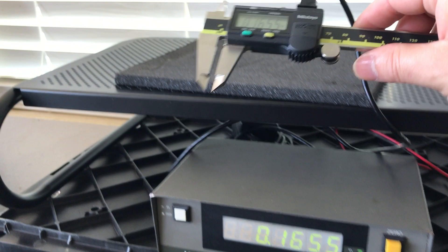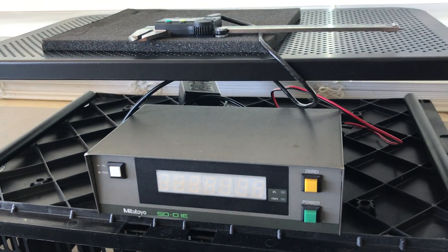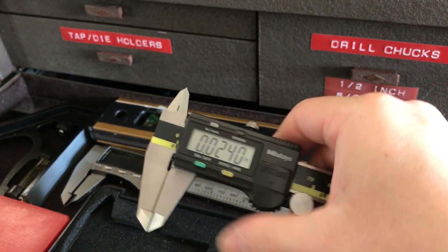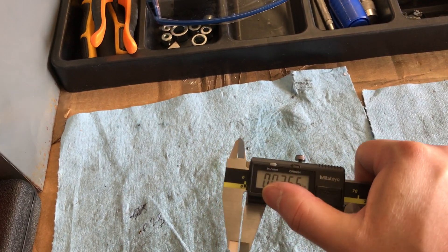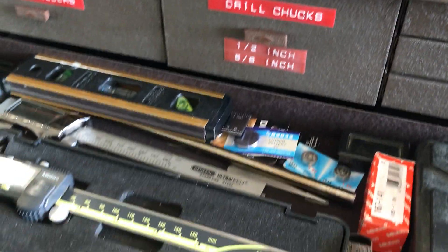For the time being, this caliper will just kind of live up in here. My other one will probably be relegated to the bench, and that one does not have data output. So this way I don't have to go running back and forth with the same caliper, trying to take measurements from parts that I've already finished versus parts that I'm still working on and are still chucked up in the lathe.